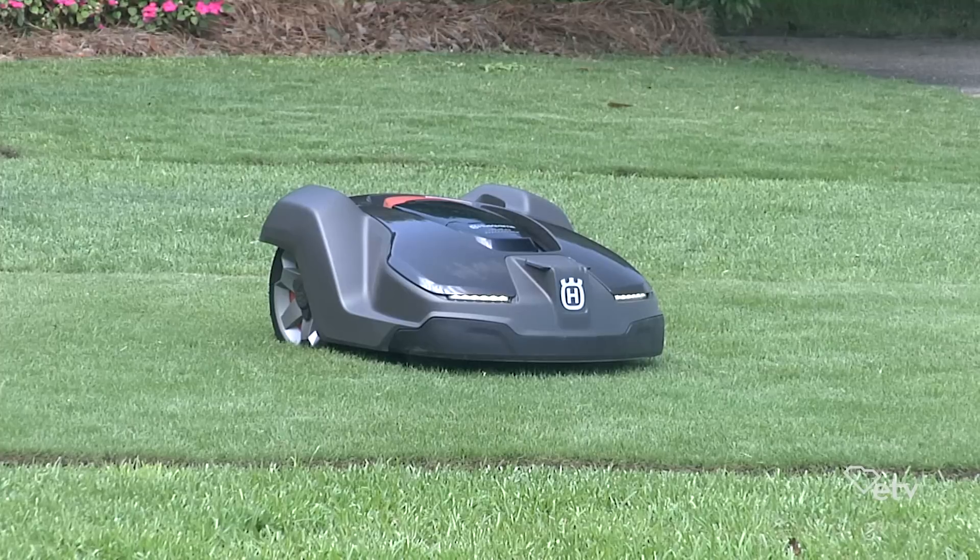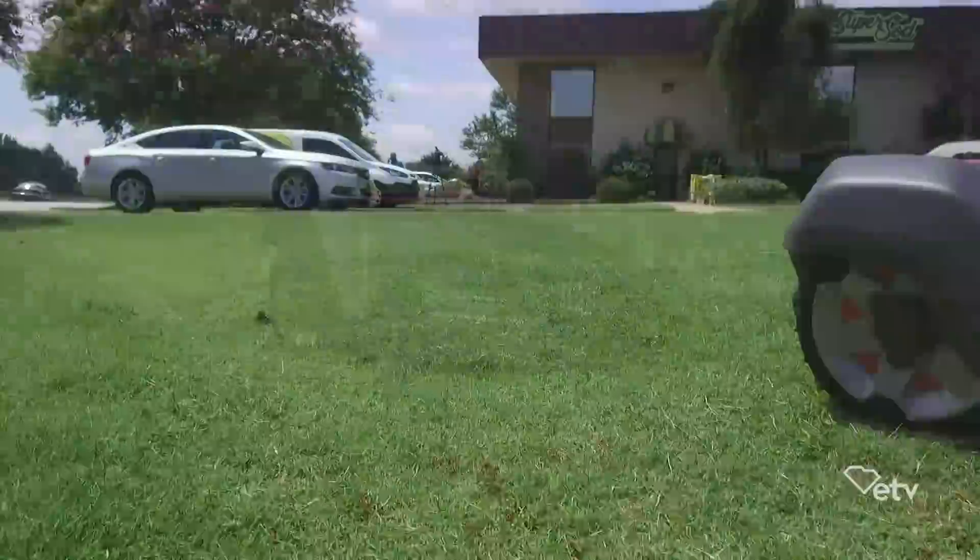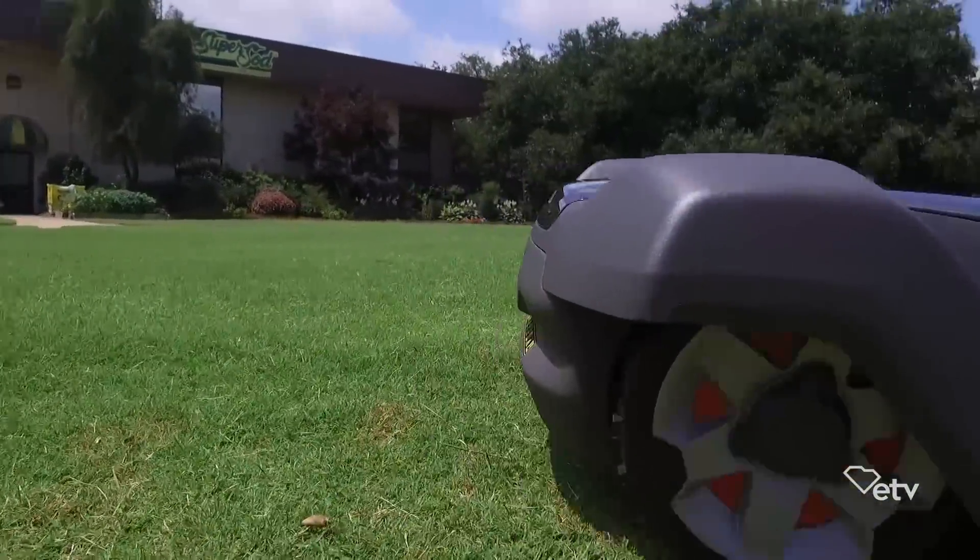It has headlights on it, but does it need those to run at night? It does not — mainly just because it looks really cool. We're just trying to appeal to men who want a sports car, because this is a really sleek-looking piece of equipment. One of our folks put a comparison next to a Bugatti sports car and it looked pretty similar.